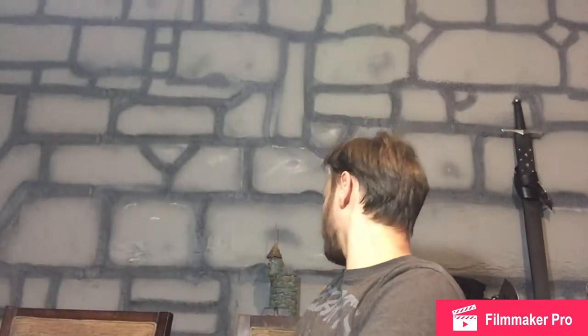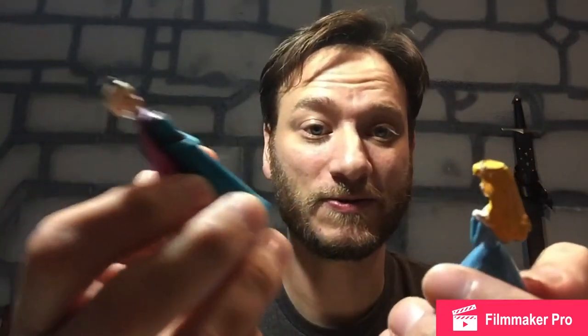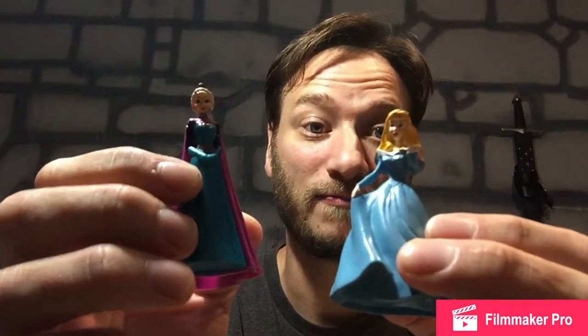She decided to throw her Elsa doll away because her head fell off, so that's super glued back on. But in my campaign, I have two twin gods that I need to make things for, and I've previously posted this statue that I made scavenged from a broken Barbie. Now I have two little Disney toys, Elsa and Sleeping Beauty, so we are going to paint these gray and make statues out of them. This will be fun.